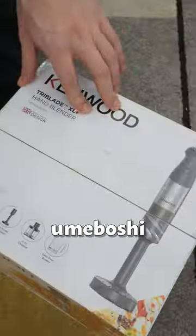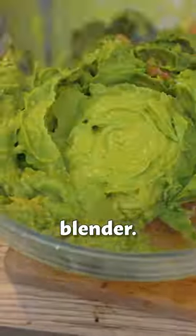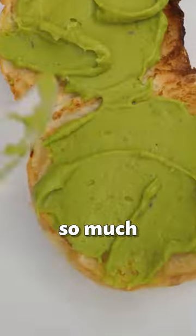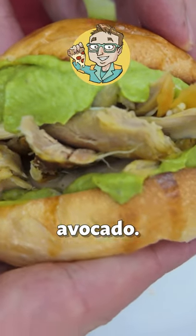When you make this, use umeboshi paste — it's easier. Time to play with the new kitchen toy, the immersion blender. Don't call it guacamole because it's so much better and different: tangy umeboshi and creamy avocado. Perfect.